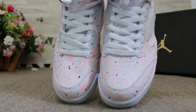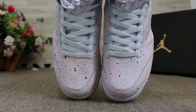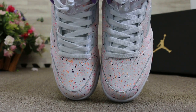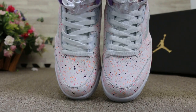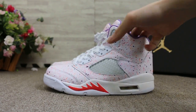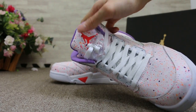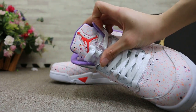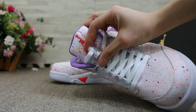Okay, so check the top. Check the tongue, the Jumpman, and the lace lock here.